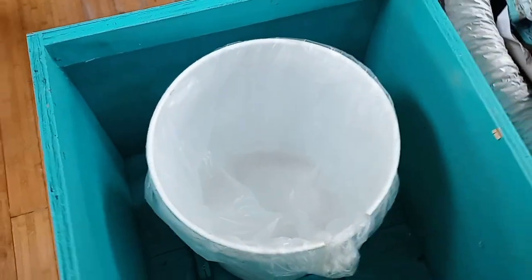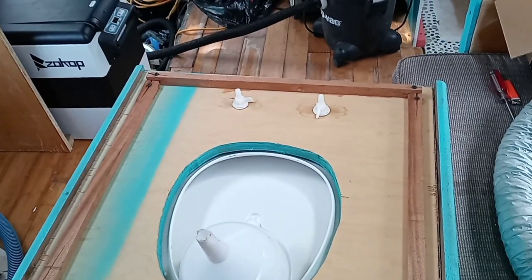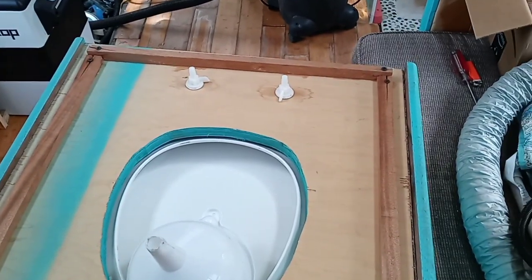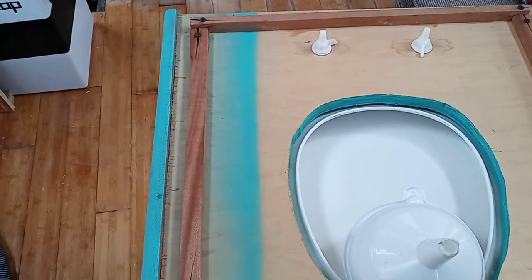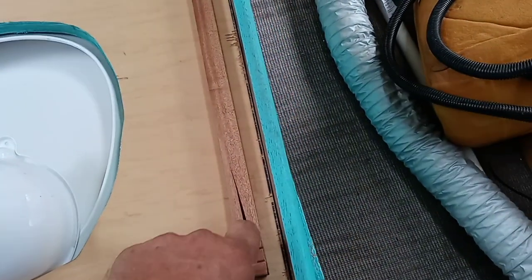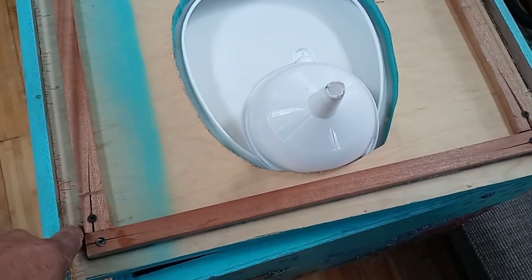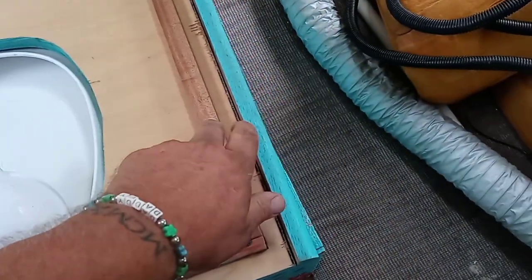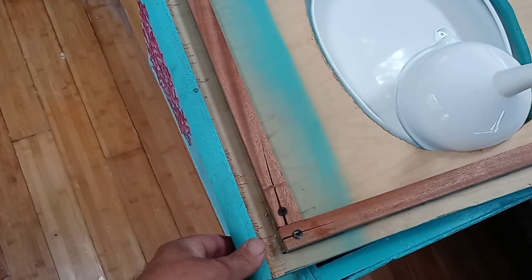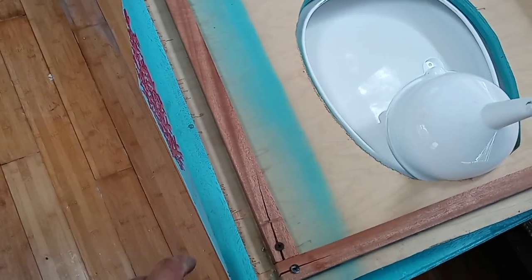I have the lid upside down now so you can see how I constructed it. These pieces of wood go on the inside of the box, and then these channels fit on top of the plywood. I also added these half-round pieces here to make it look better — they also act like a handle.